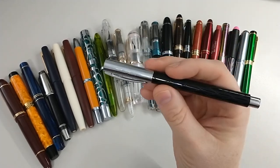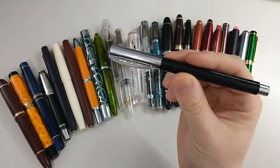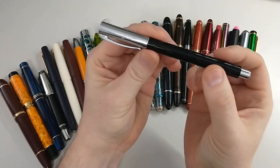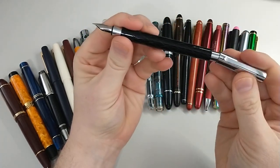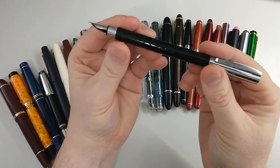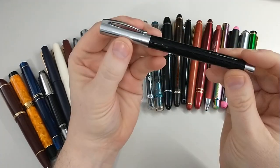I do love this pen. I got the fine nib. It's a cartridge converter, snap cap — a very nice pen and a great one to start off with.